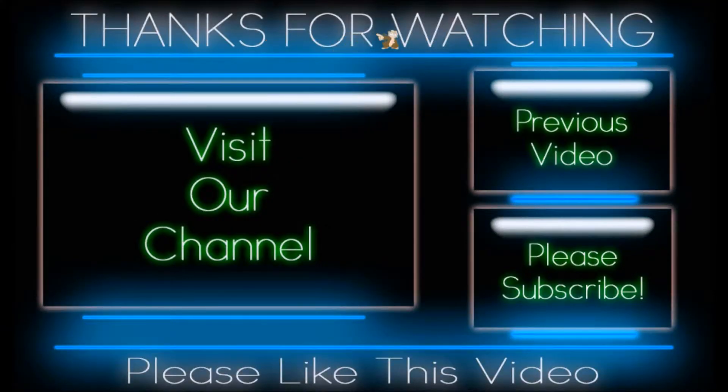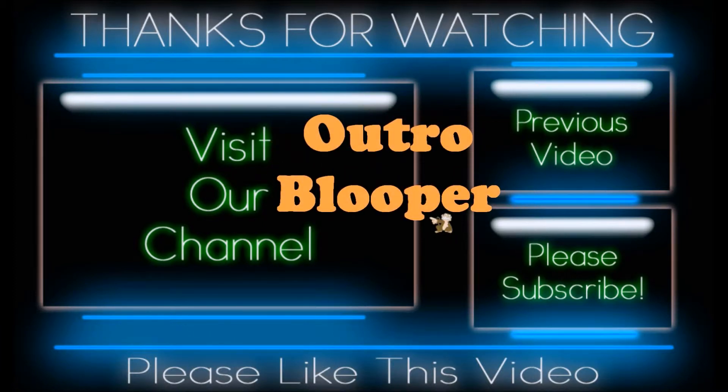And as always, thanks for watchin'! Click here to visit our channel. If you'd like to watch previous videos, please click here. And subscribe, click right here. Please like this video. Have a great day! And a better tomorrow. And as always, thanks for watchin'!